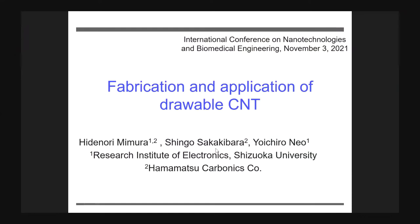Thank you to the organizing committee for inviting me to this conference. I'm Hidenori Mimura from the Research Institute of Electronics, Shizuoka University. My title today is the fabrication and application of durable CNT.